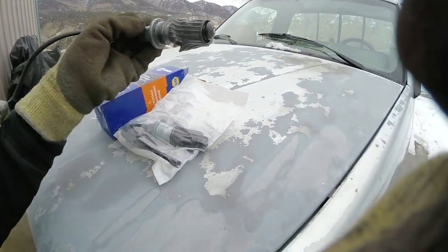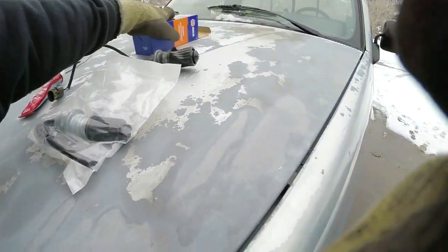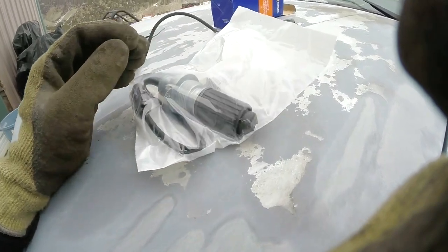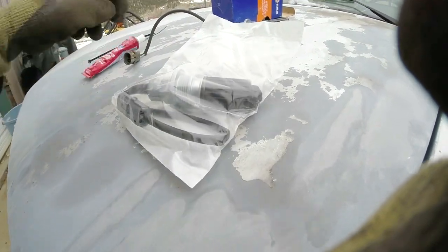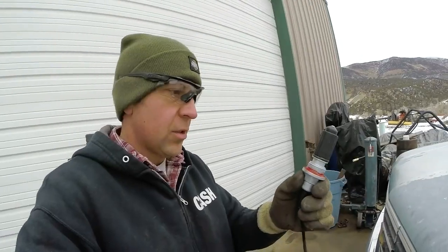So we've got our old one out. First thing we do is the old comparison — put it on the hood of the truck and make sure it looks like the same animal before we open the package. It looks like it is. One thing I'd say is that this does go right into the differential, so I'm going to take a little bit of silicone and put it around the back of the solenoid so when it goes in it seals. Got a little bit of silicone on there.